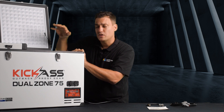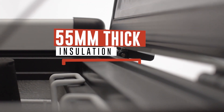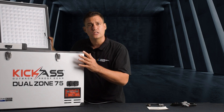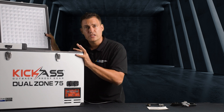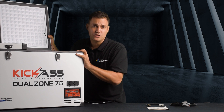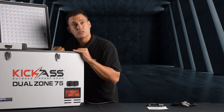So there's a drain in both compartments. The next thing you'll notice is just the thickness of the insulation in the lid and the body of the fridge. With compressor fridges we want to keep the contents cool so the compressor doesn't have to run as often. That's why we've insulated these fridges so well — to give you a better power consumption than a lot of other fridges in the market.